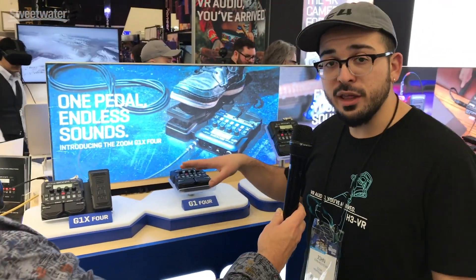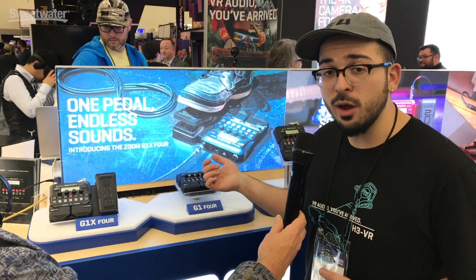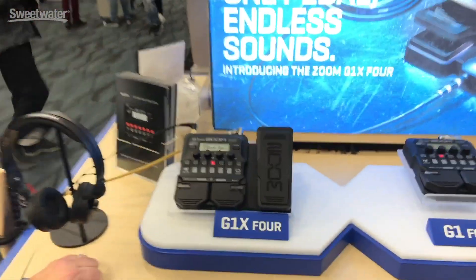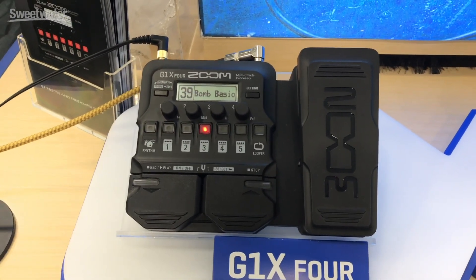It also has amp simulations as well. So this is a great alternative to your pedal board and amp. If you have a fly-away gig or you just want to practice in a hotel room or at home, this can replace your whole pedal board, your amp setup, and you can achieve a great variety of sounds.